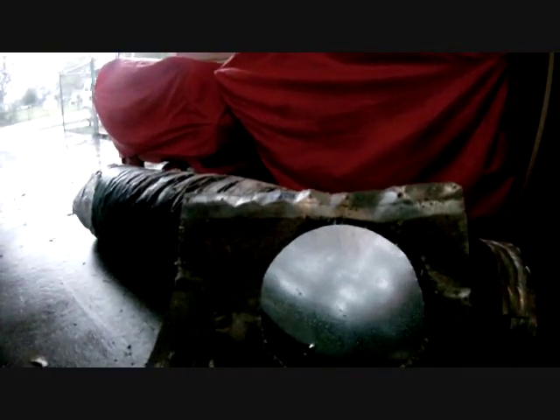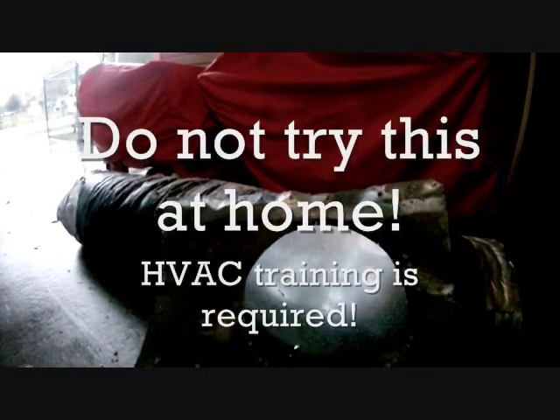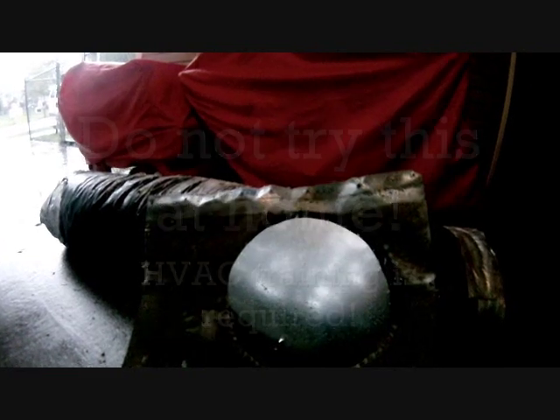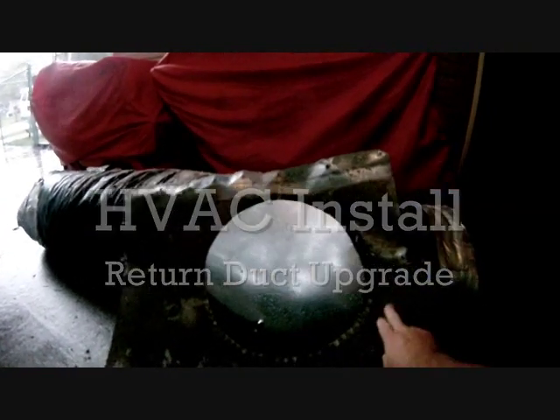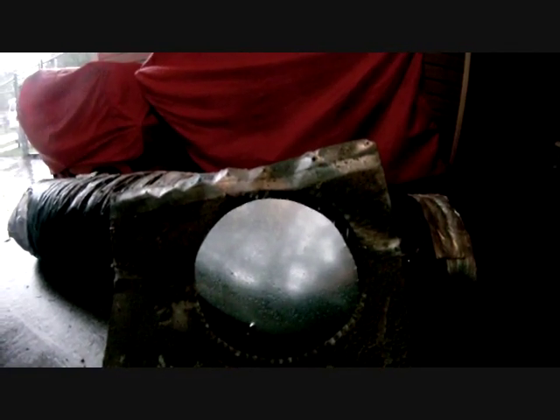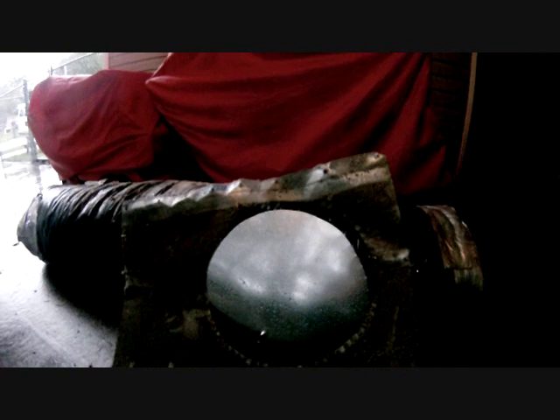We're doing a little bit of duct work here today. I'm taking out an old return duct because there's too much infiltration on the negative pressure side of the system. You can see all the dirt built up on the inside of it from all the years of it just collecting dirt through the cracks.